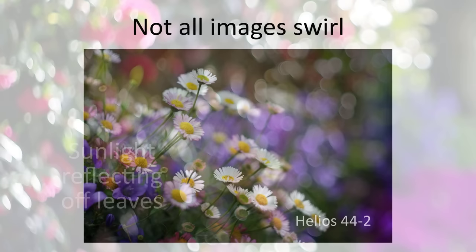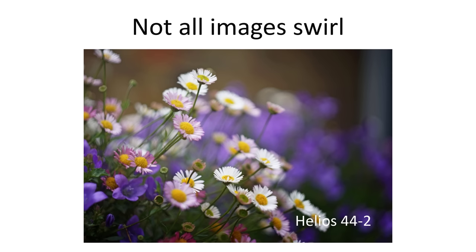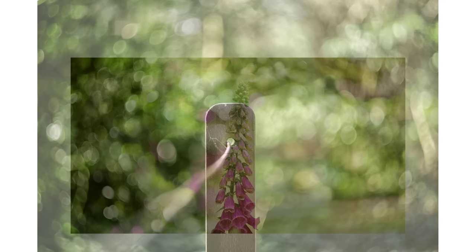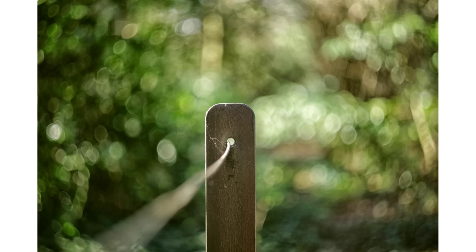It can take a bit of experimentation to produce swirls — these lenses certainly don't swirl wide open in all situations. You may also need to process the images to accentuate the swirls, for example using a detail extractor to bring out details in the background blur. If you look closely at the outer edges of an image you can see what's causing the swirls — it's the distortion in the out-of-focus light spots or bokeh balls. The bokeh balls are round at the centre but become more oval shaped as you move to the outer edges, and this is what creates the appearance of swirls.